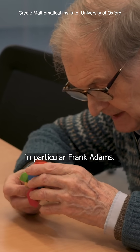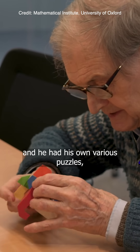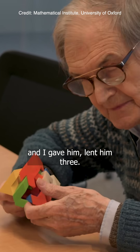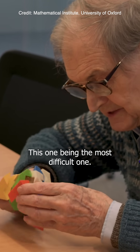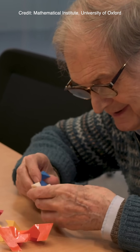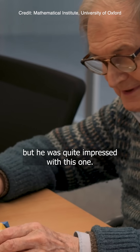In particular, Frank Adams — he was very keen on puzzles himself and had his own various puzzles. And I lent him three, this one being the most difficult one. He wasn't so impressed with the other ones, but he was quite impressed with this one.